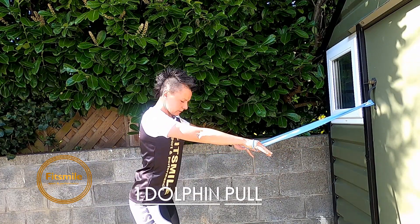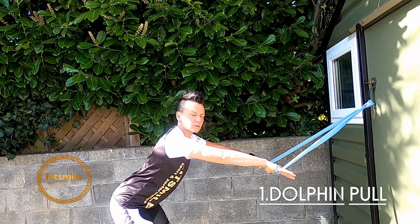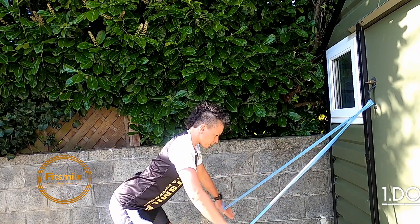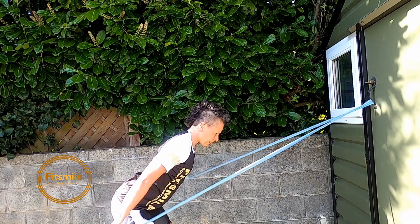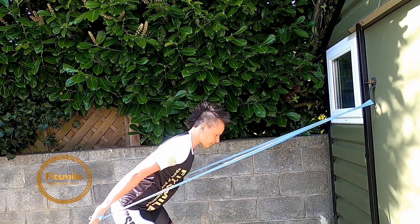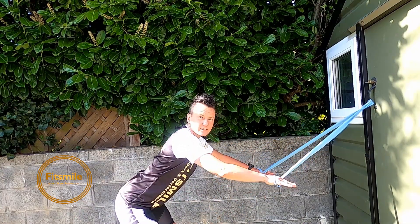Shoulder blades back to the pockets, bending down from the hips, arms extended, palms facing backwards, head as an extension of the spine. And start pulling — two, three, four, five, six, seven, eight, nine, ten, one, two, three, four, five, six, seven, eight, nine, and ten.